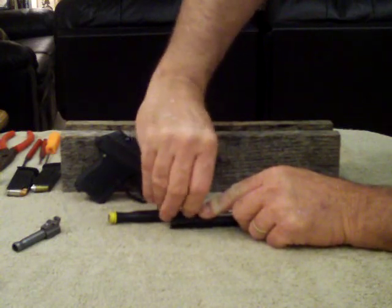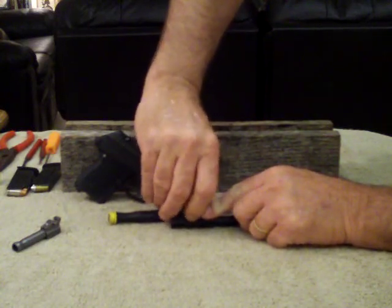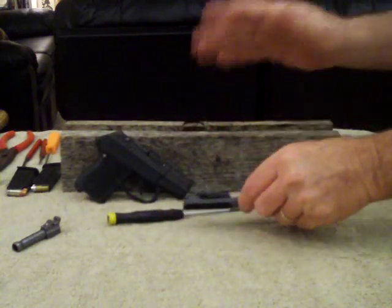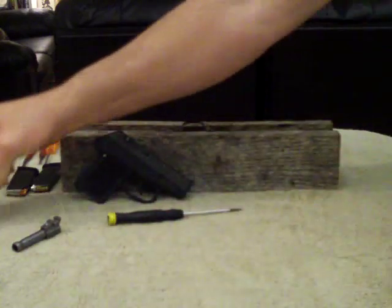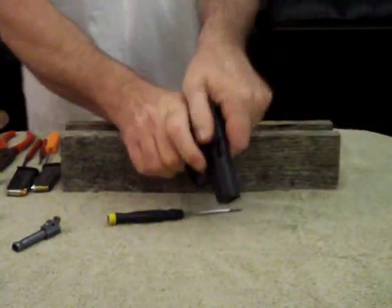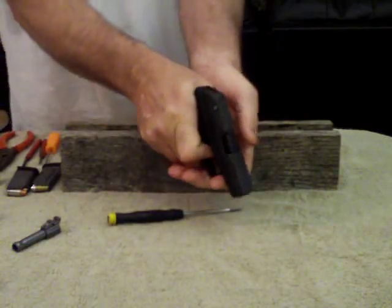Get the screw started and just tighten it all the way back down. It comes from the factory with Loctite, so you want to tighten it down pretty good. The slide is stripped and back together. Now we're going to work on the frame — we'll use the 380 for this one. Safety check again, we are clear. Pull the trigger.